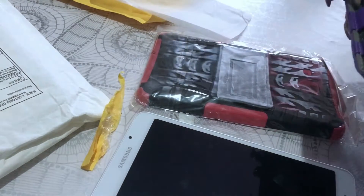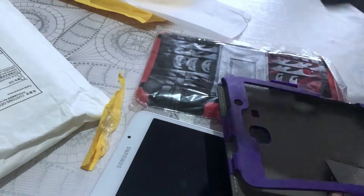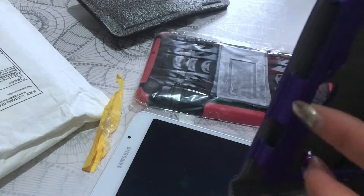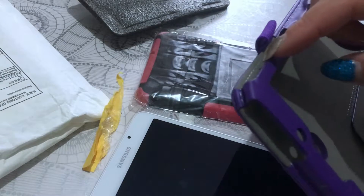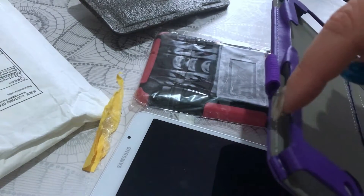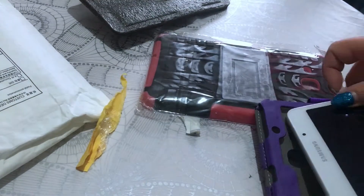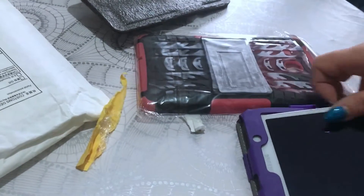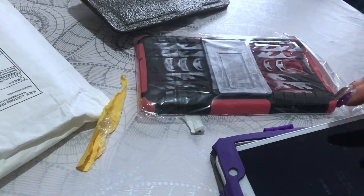I'm probably not going outside with this one, because I had a similar case before and that's how I broke my other tablet — it fell and hit the side, and it broke. So even though I had a case, I still broke my tablet, which is a shame.